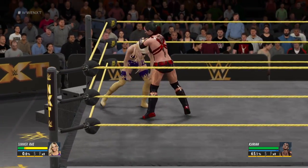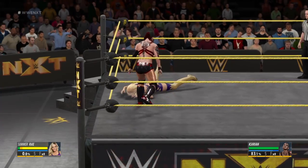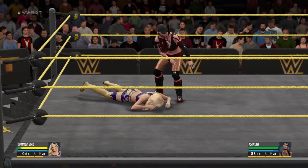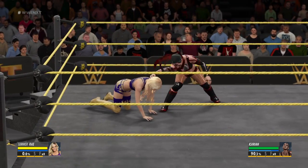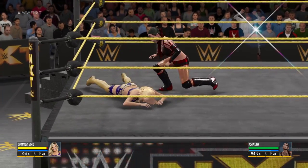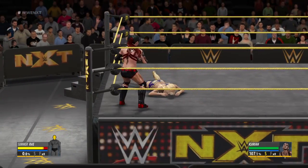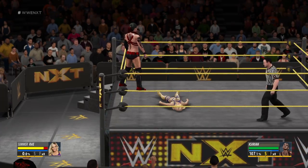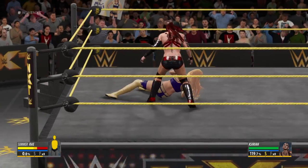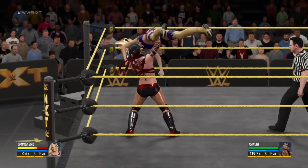Sometimes the best offense is a great defense, and that's exactly what we're seeing here. The athleticism on display by the Divas is absolutely off the charts. Now she's just showing off. Happy New Year to everybody watching tonight, and thank you for spending part of your holiday with us.